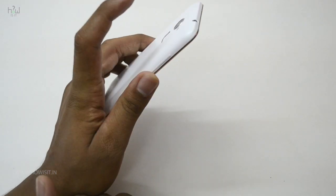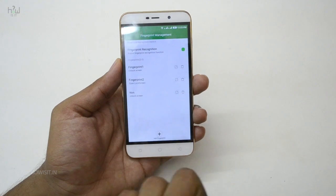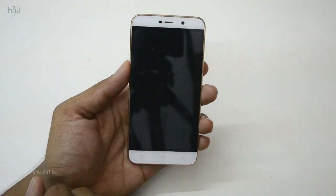This is the workaround and it works really great. Let me show you how it works. As of now, I am using my left fingerprint to lock the screen. As soon as I place my finger at the back, it opens that particular app, which then locks the screen.